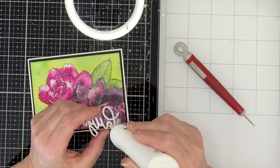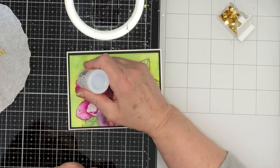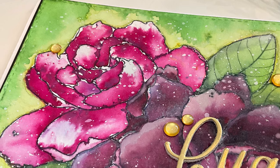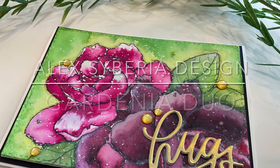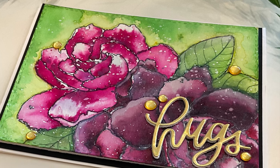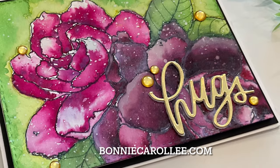To remove the sentiment from the foam backing, I find it helpful to use a craft pick. It is finished up with some gold confetti topped with Nuvo Crystal Drops Morning Dew. I just love the look so much, I can't even stop myself. And that wraps up this card featuring a gorgeous image by Alex Siberia Design, Gardenia Duo. I love working with pigment powders — the saturated and intense colors make a bold statement. Thank you so much for joining me. I hope you enjoyed the video, and as always, I appreciate your visit.